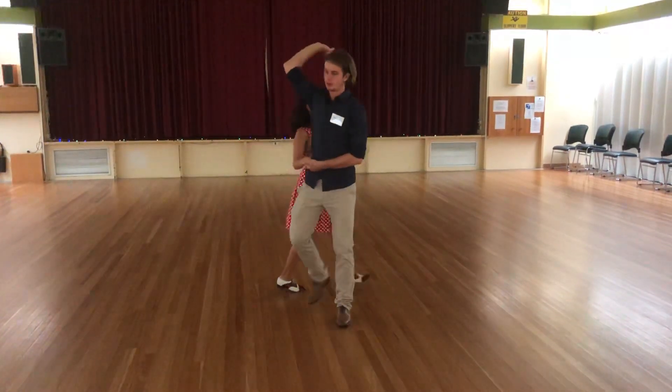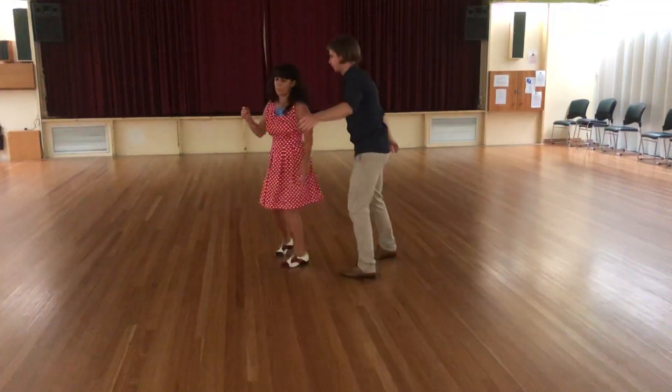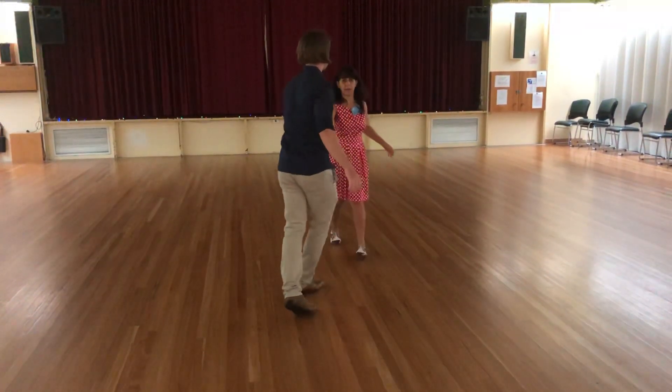Rock, step, triple, walk, walk, triple, pull, spin, triple, triple, rock, step, collect.